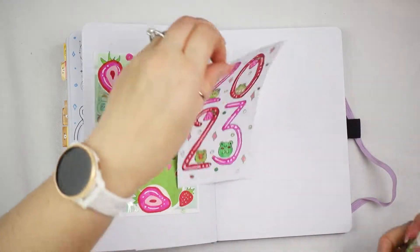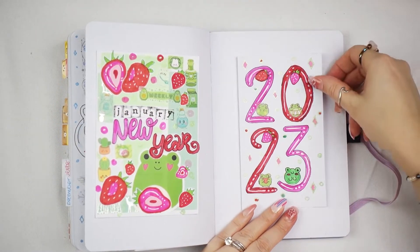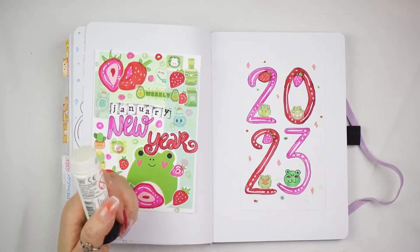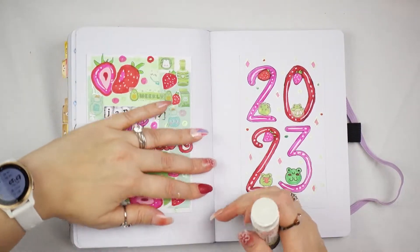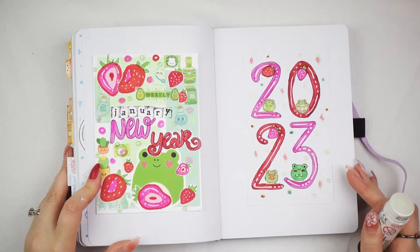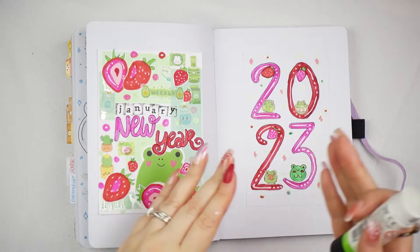But I didn't want to do just frogs, so that's why it's a frog and strawberry theme. I would totally do a just frog one, but I also really really wanted to do something that went well with the green.